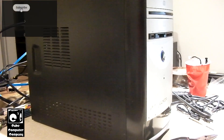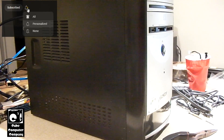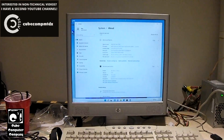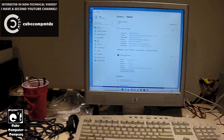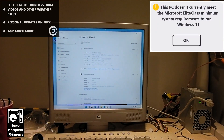It's got 2GB of memory in it, and I think it's a 240GB hard drive, something like that. We've got Windows 11 on this thing right now, and of course we know this system definitely doesn't meet the Microsoft Elite class middle system requirements from Windows 11.